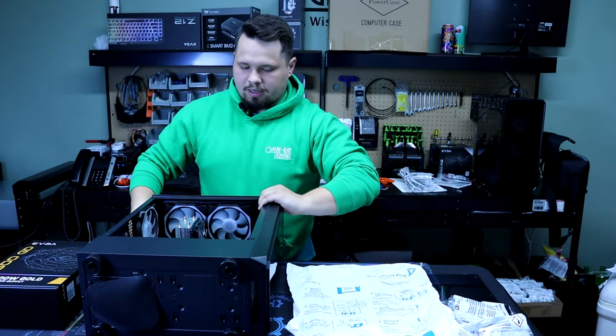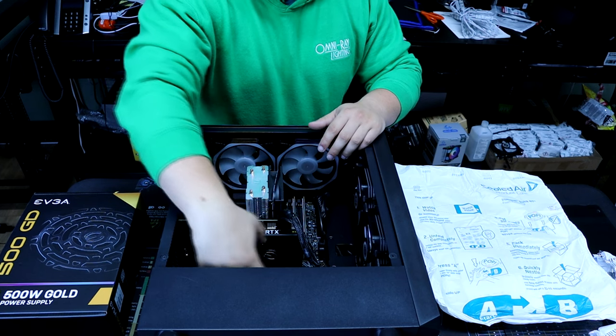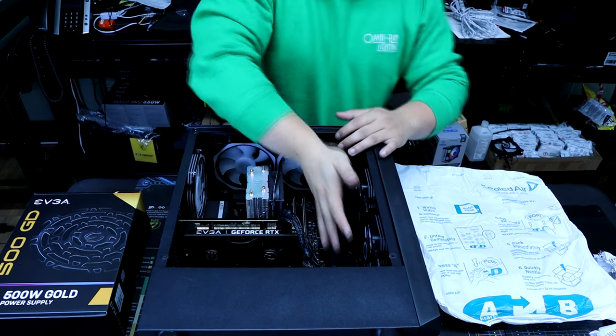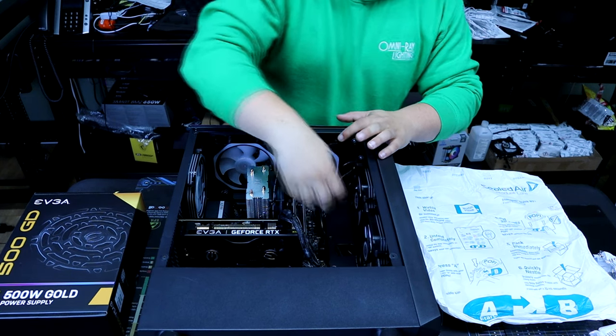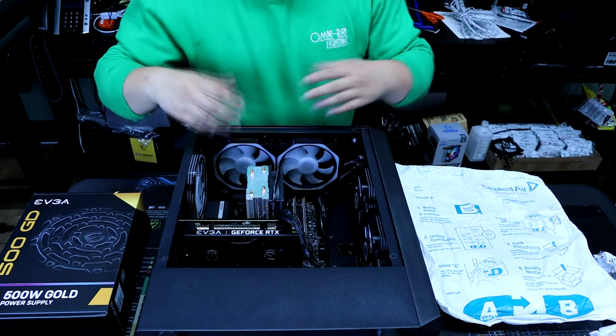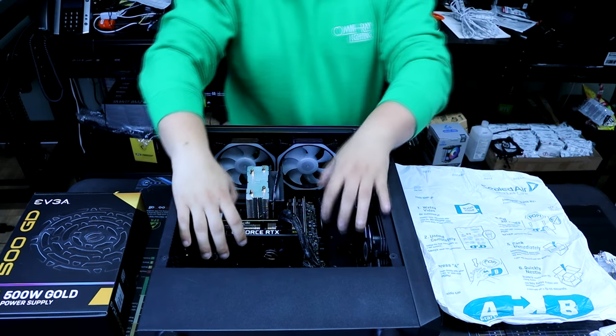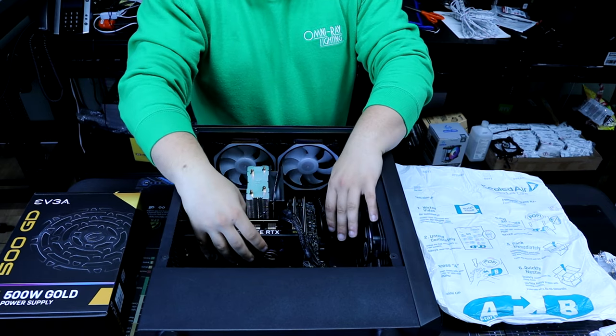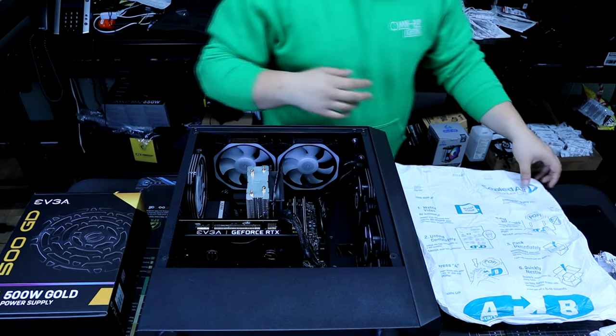We'll lay the computer down on its side. The big thing is going to be to try to fill in this cavity down here, probably this big cavity over here as well, and then try to fit some foaming around the tower cooler. As the foam expands it'll fit around all the components and should keep everything stable and in place.